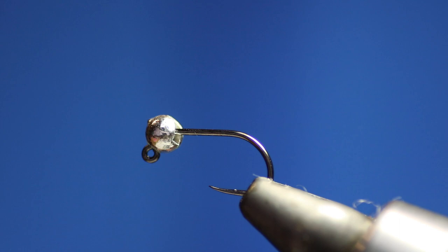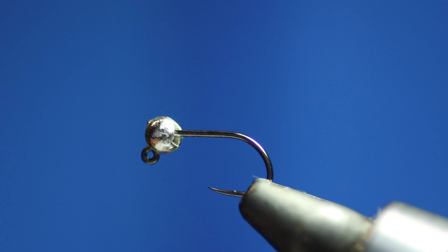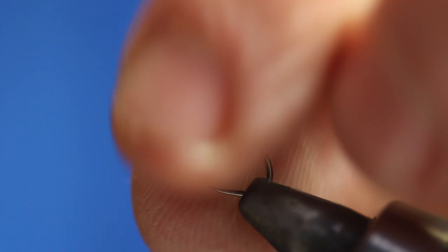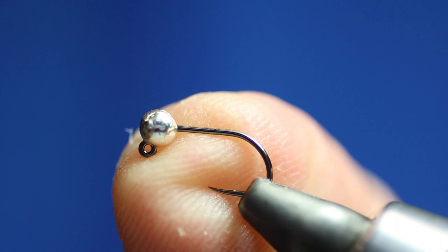Today I'm going to tie a version of the thread fly, which is a famous Czech fly, first given to me by Martin Draws. What we'll be using is a size 14 jig hook. You can use whatever type of jig hook you like, but I'm using Veniard's Osprey ones because I think they're quite good hooks — they've got a good gape and a little turn point on them. I've put on a size 3.2 fully milled slotted bead in silver.